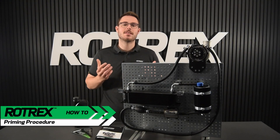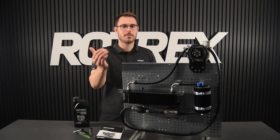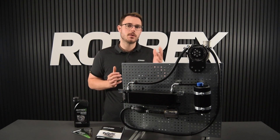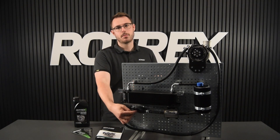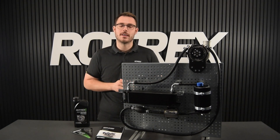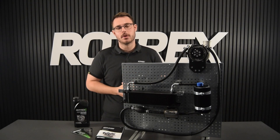Our new procedure does include some new components. We've updated the canister design and we've added this primer bulb. You can also use the old canister but you do need this new primer bulb for this system to work. We've got a separate video going into details on the new canister update and the primer bulb.